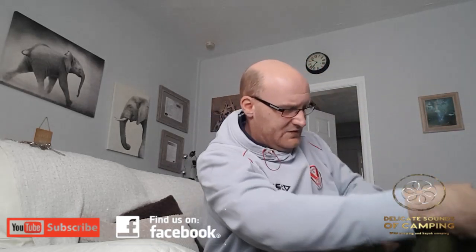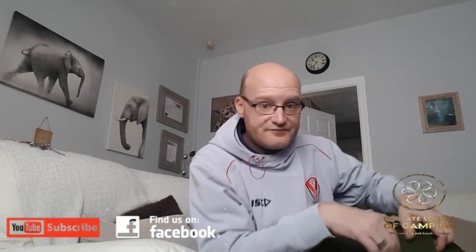Inside you get two pockets to put bits in. You can use these either inside or outside, so it doesn't matter. You can either have the bag so the pockets are outside — just fold it inside out — or have the pockets inside the right way around; it's totally up to you.